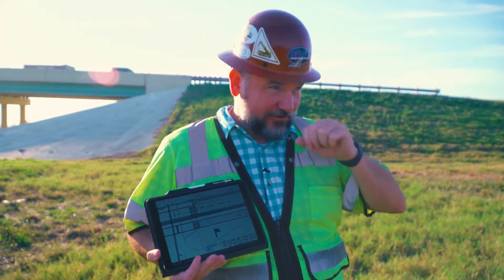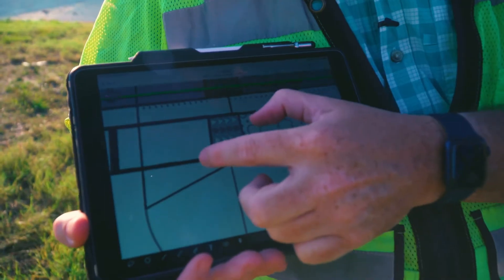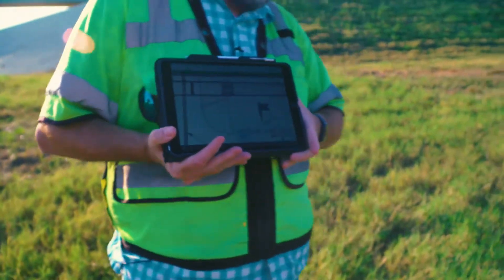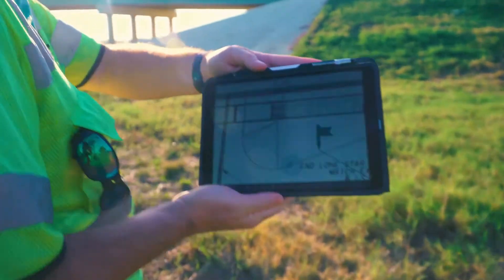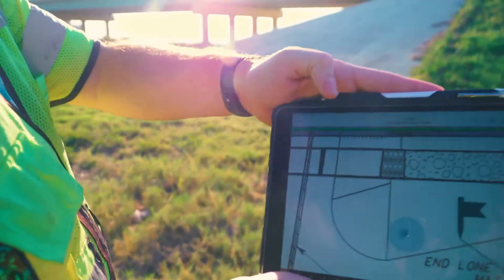Typically, in the olden days, I would have to have a survey crew come out and actually locate the foundations. But now, knowing that this little box here is where that foundation set's going to go, we can walk until we get to where the little blue dot is over where that box would be.